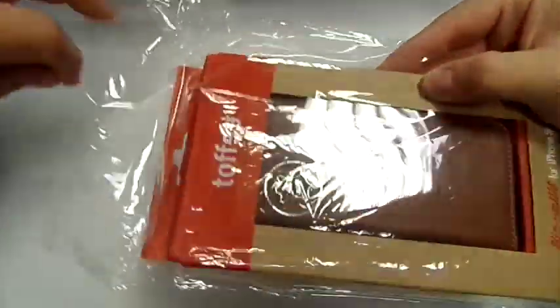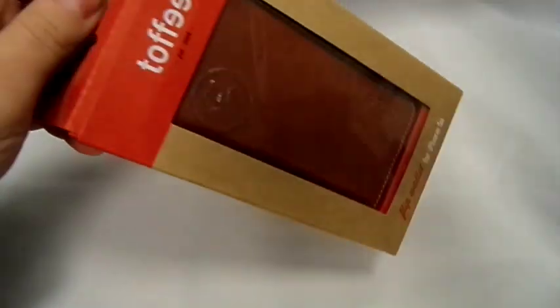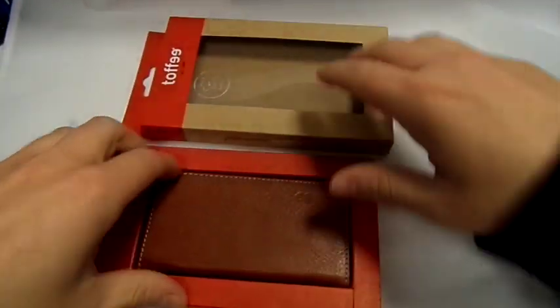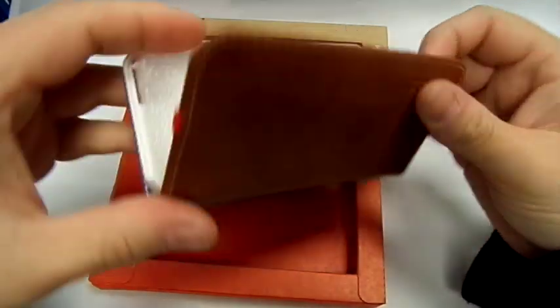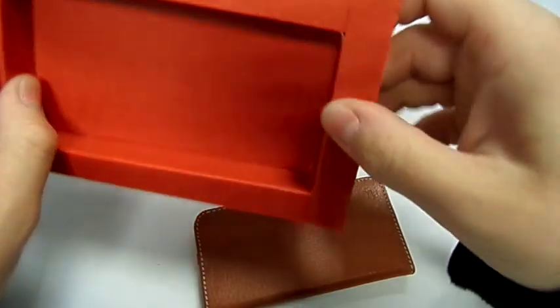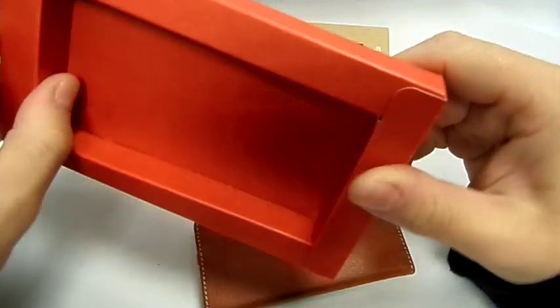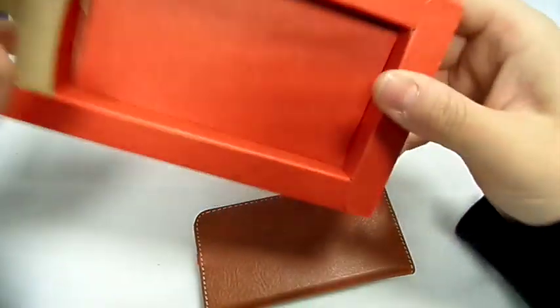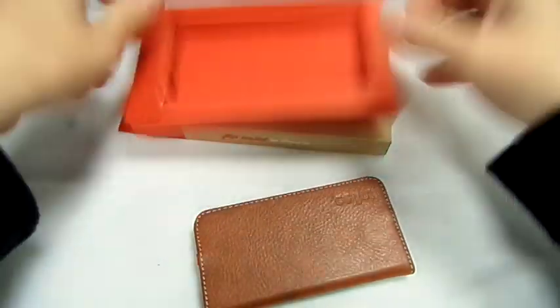Let's get it unboxed. So in the packaging, that's basically all we've got. There's nothing else inside — that's it.